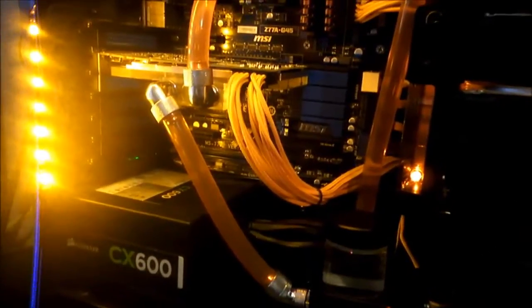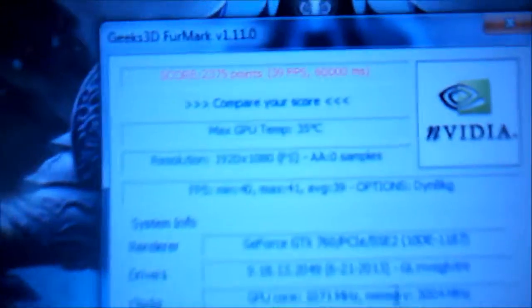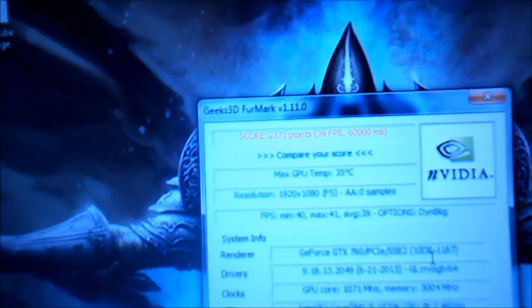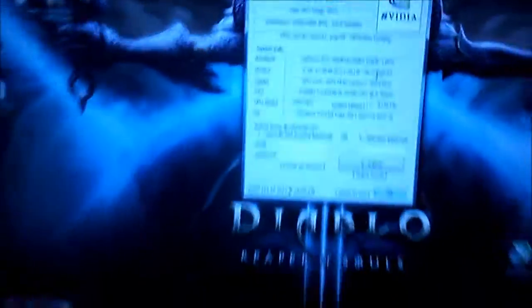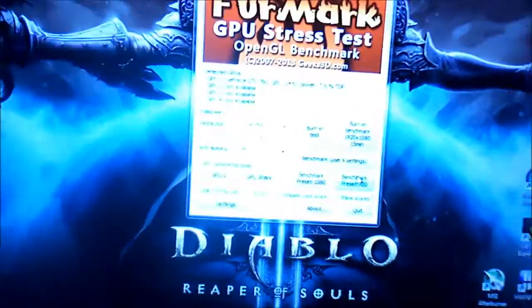Other than that it was fairly easy to install. I'll be uploading a video of how to install the GPU water block — it might go up before this. There you go — 35°C. That's just ridiculous. It's dropped it by half because it was at about 79°C, now it's at 35°C. Wow. I'm actually pretty surprised about that, and happy. So that's basically it — the stock cooler versus the GPU water block temperatures.